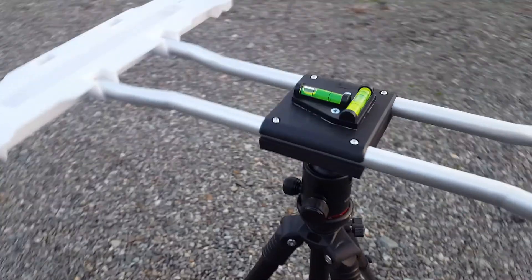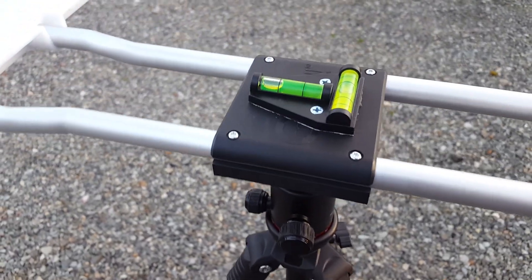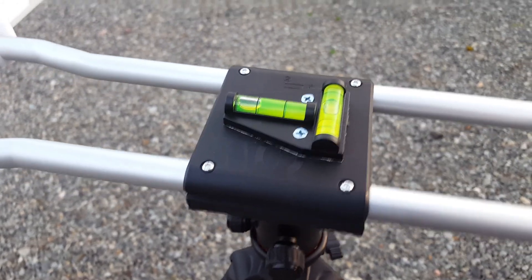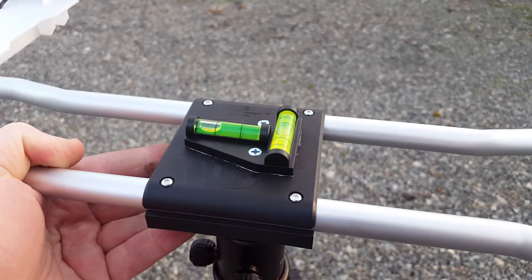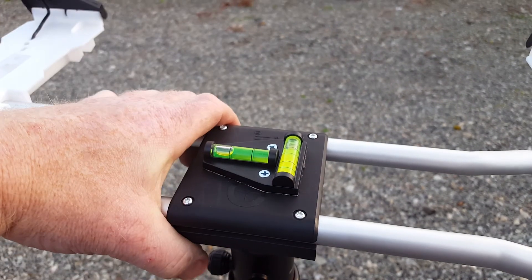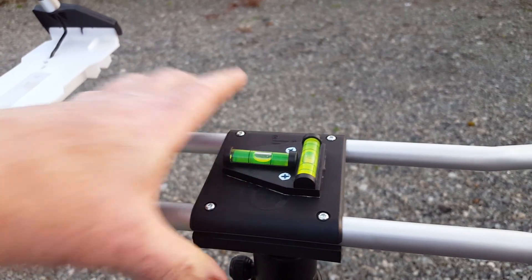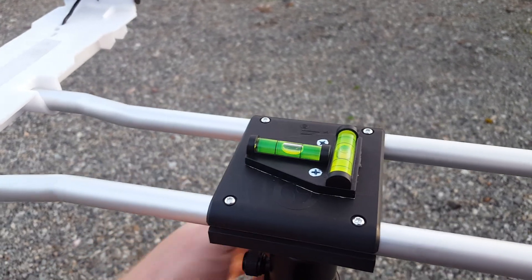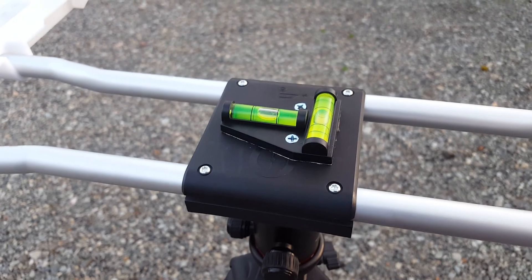The second thing I did is I put an RV bubble level system on it, just so I can get fore and aft easy, and then side to side. The cool part is you just loosen these up a little bit and you can adjust any way you want. It'll get you to your zero, and then it's just as simple as tightening these thumb screws down and your chronograph is level. You could glue it on — I use the screws just because this plastic base is pretty easy to get through.